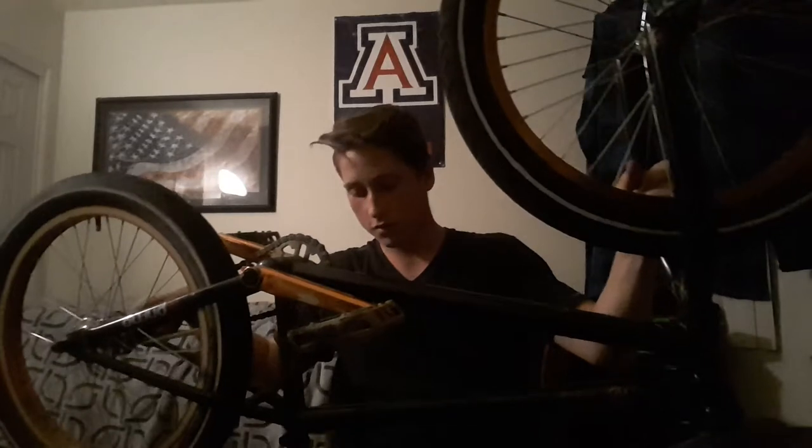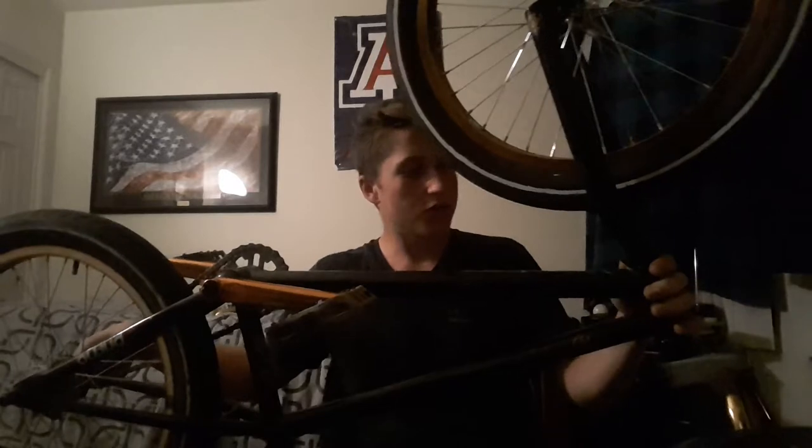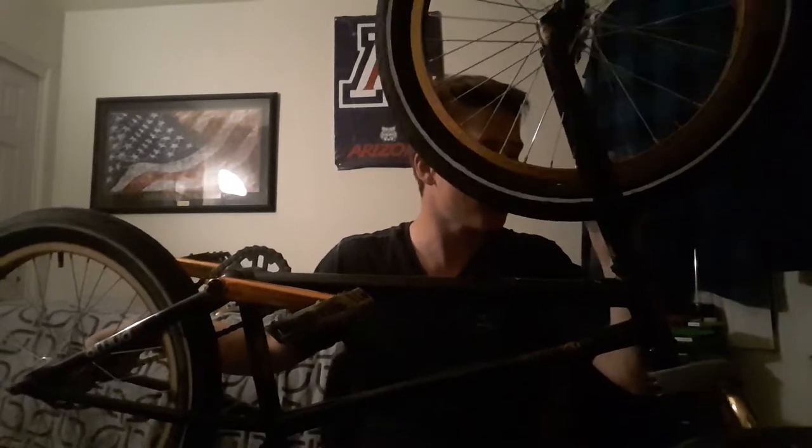This bike is amazing. She's a little dirty because I was riding it, but it is amazing — I do highly recommend it. I got this at my local bike shop for about $150, which is not too bad. It's a little expensive, but it's worth it. Love it.